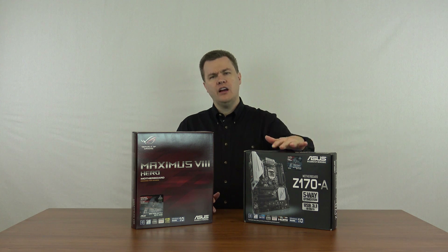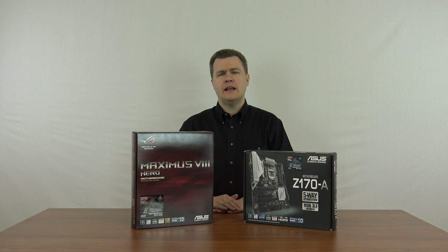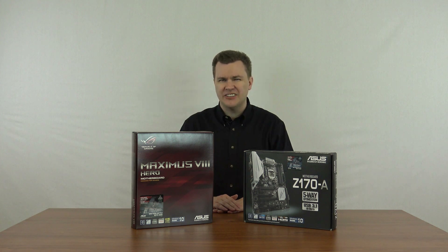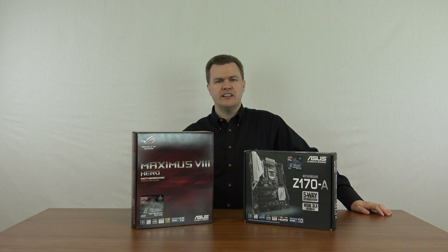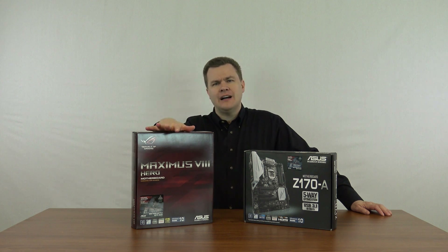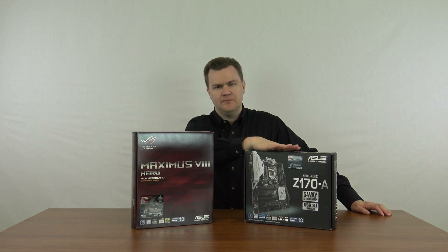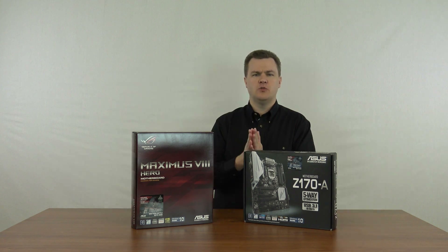This motherboard is currently on Amazon for $155. This motherboard is currently on Amazon for $238. Those prices may change by the time you watch this video and click the links in the description below, but what I will say is this motherboard is about $85 more than this one. Is it worth $85? That's a subjective question.